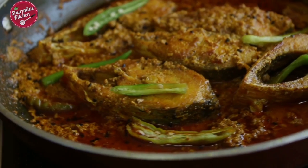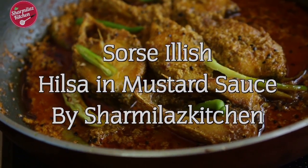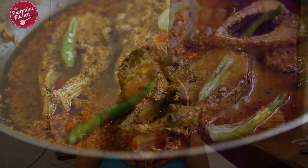Hello and welcome to Sharmila's Kitchen. Today I am going to show you how to make sorsay ilish. Sorsay ilish is a classic Bengali-style fish preparation made from hilsha fish cooked in a beautiful and hot mustard gravy. If you like this recipe, please give it a thumbs up, comment, and don't forget to subscribe.